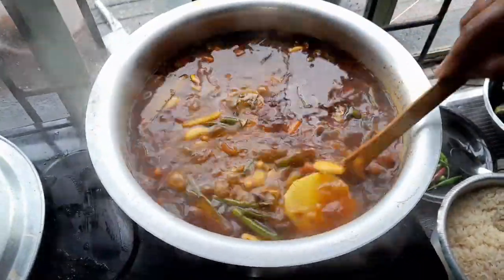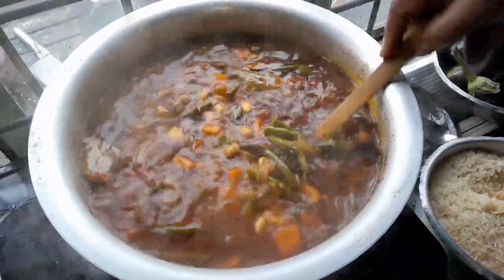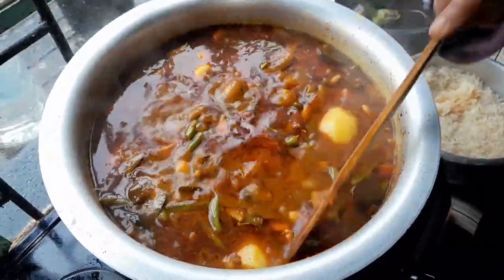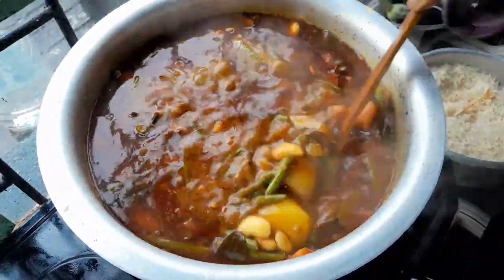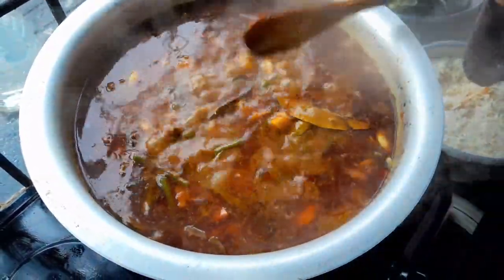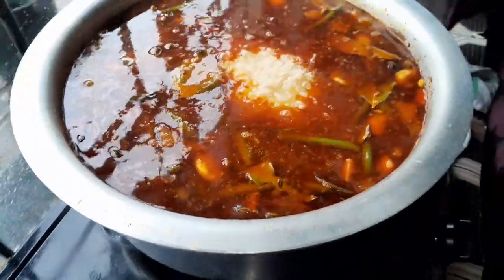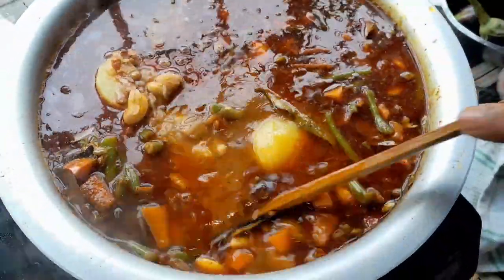As you can see now, I've added my potato — my potato is cooking. Then I will add my rice now. After adding my rice, I will leave it on low heat to cook. I can see I've added my rice now. I'll leave it in very, very low heat.